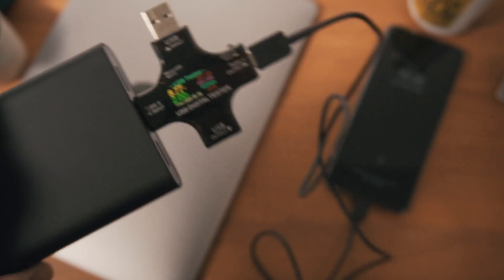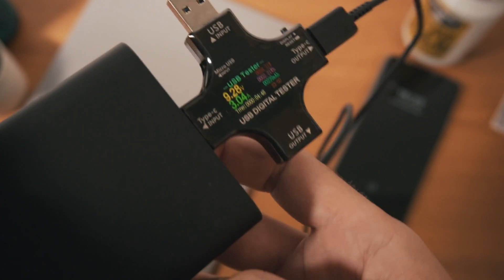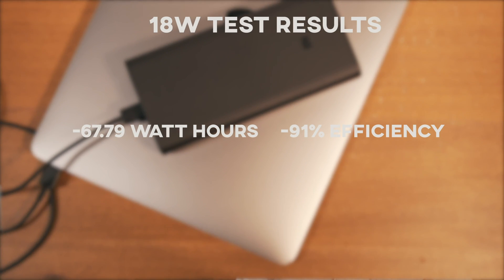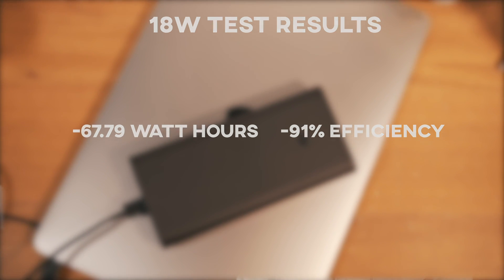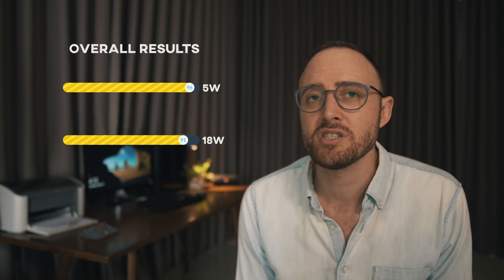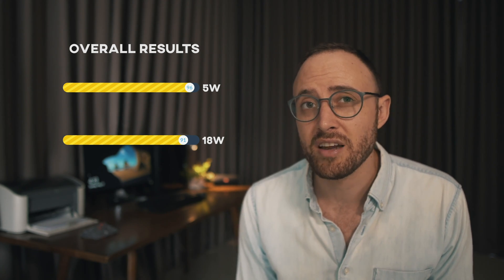Next, we stepped it up to 9 volts, 2 amps. For iPhone users, this is the fast charge rate — 18 watts. Following that we did 10 volts, 3 amps, and 30 watts is roughly what you might get from an iPad charging. Then finally we maxed things out at 45 watts, 20 volts, 2.25 amps. For the 18-watt test, what we got back was 67.79 watt hours discharged over 3 hours and 44 minutes, giving us an efficiency of 91%. Even that is really impressive — 91% efficiency at an 18-watt discharge rate is really, really great.